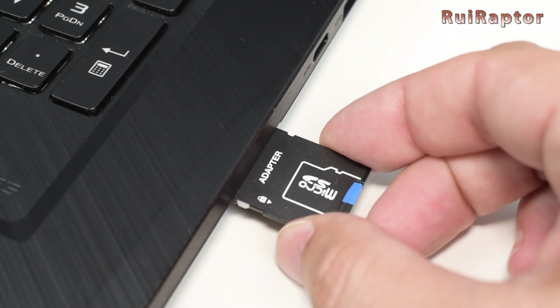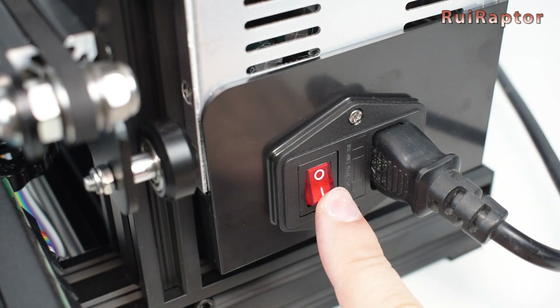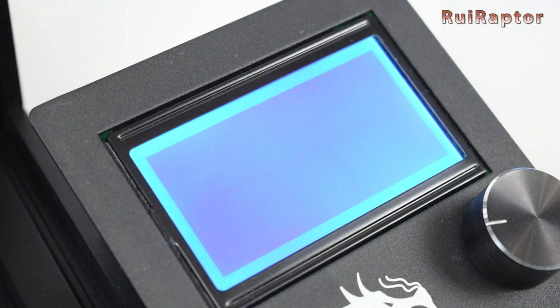Okay, so copy the bin file to the memory card and insert the memory card in the printer. Turn the printer on and wait a few seconds. You should now have the new firmware installed.